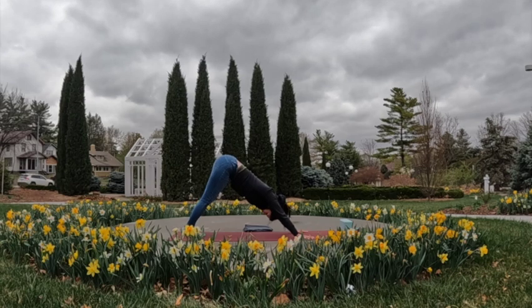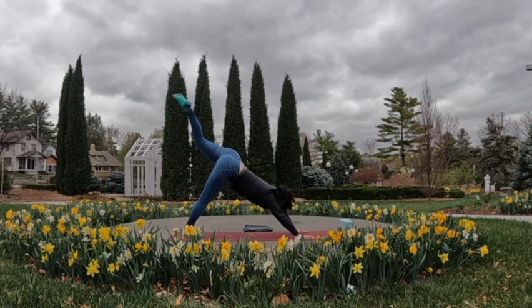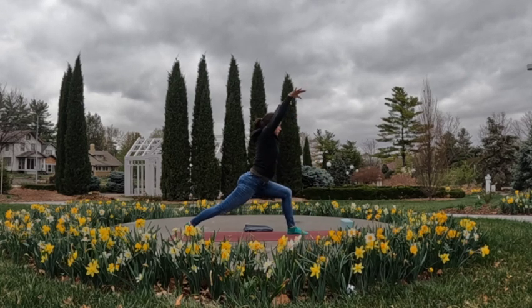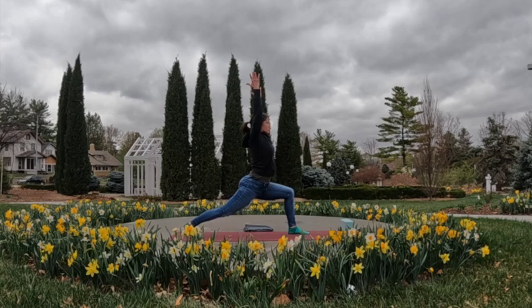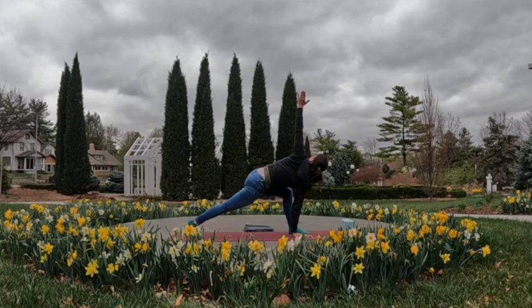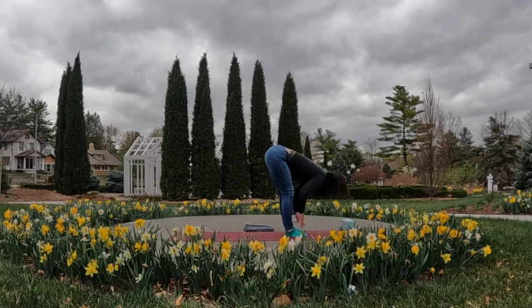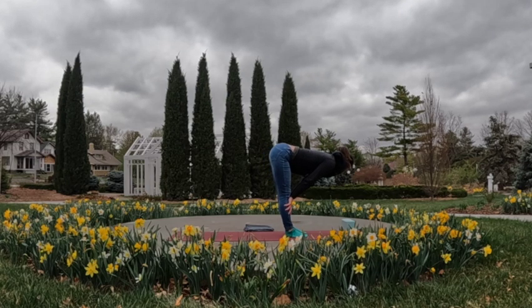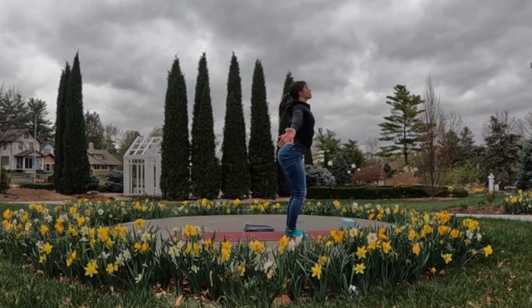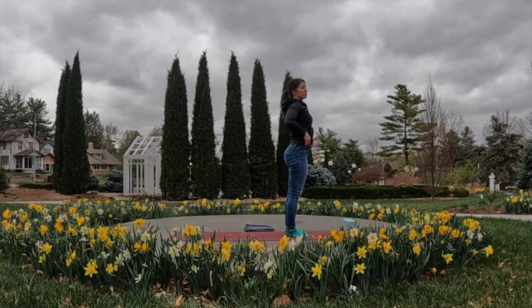Then we'll do everything on the left side — inhale, left leg up and back towards the sky. Deep breath; as you exhale, step that foot up into high lunge. With the inhale, sweep the torso up; exhale, right hand down to the inside of the left foot; inhale, twist open to the left; exhale to unwind, stepping right foot forward. Inhale to come halfway high, exhale to fold it forward. Inhale, sweep and reach all the way up into tall mountain; exhale, hands to prayer position in front of the chest.